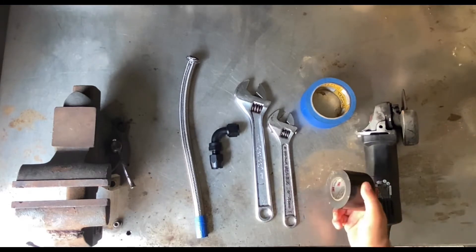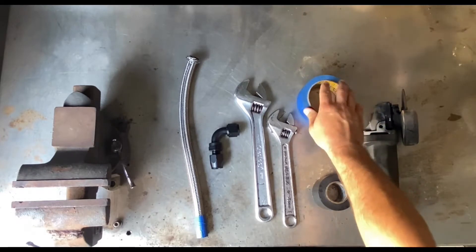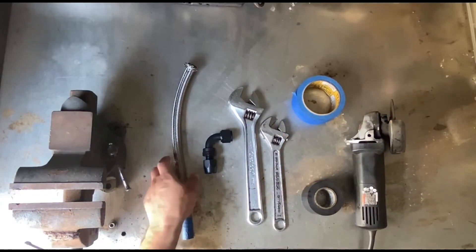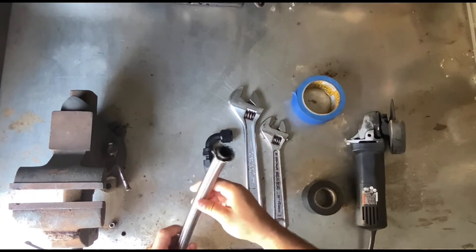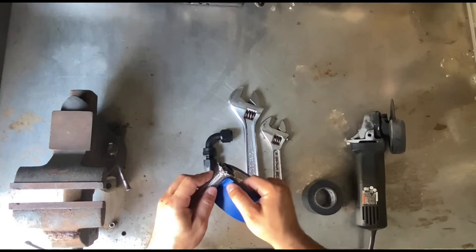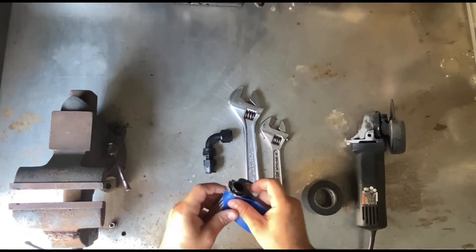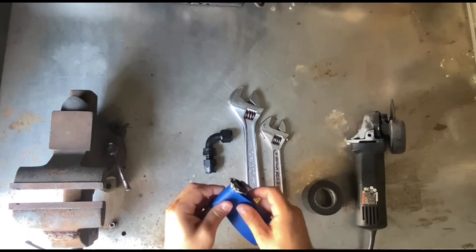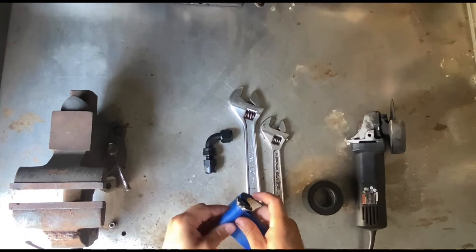You could use vinyl tape or masking tape — I prefer the masking tape, it works better for me. Most of the time the stainless steel braided line tends to flare out at the end, so before cutting I wrap the end of the hose with masking tape. Make sure you do three to five wraps and that the wraps are nice and tight — the tighter the wrap, the better the cut.